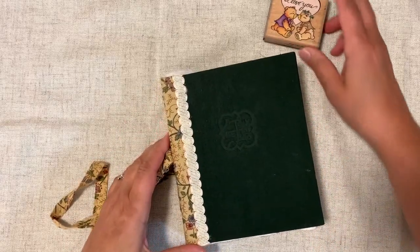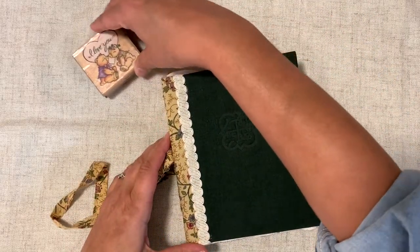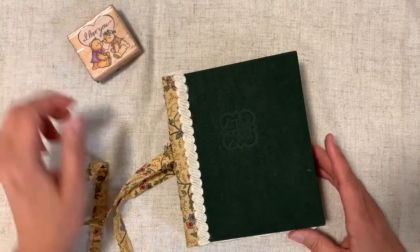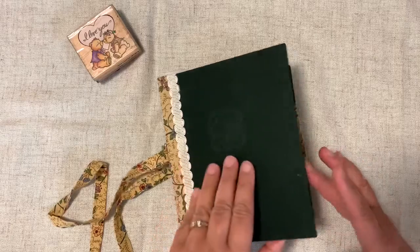I'm anxious to show you the rest of this, but first I want to say hi to a new subscriber, Kimberly Winters — thanks for coming on over, love you, thanks for stopping by and being part of our little community here.